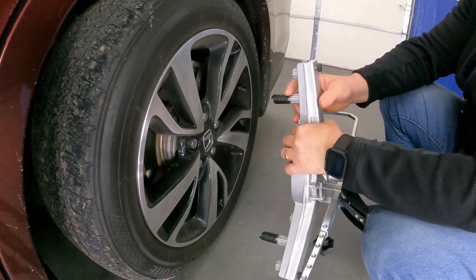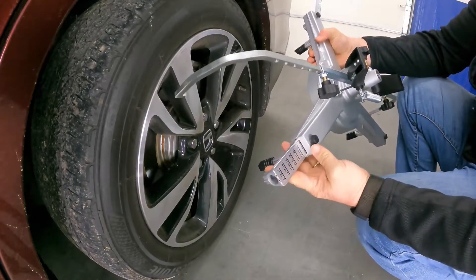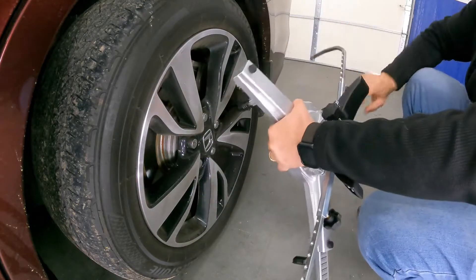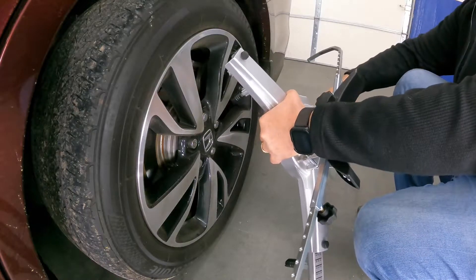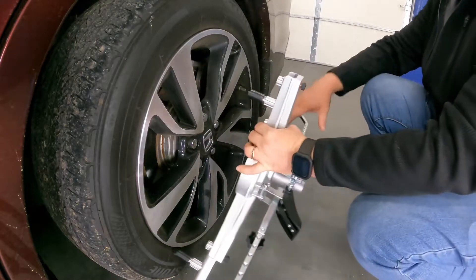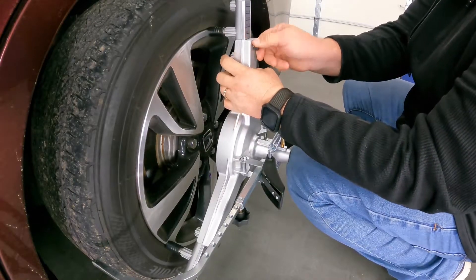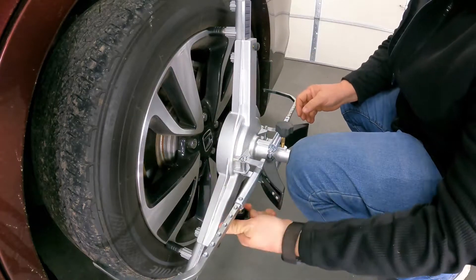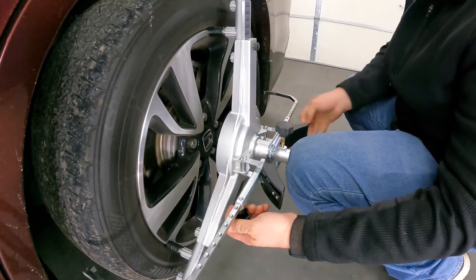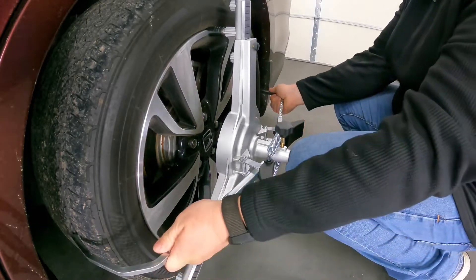Since we have the pegs in the middle, we are going to look for a 19 inch, which is the wheel we are working with here. We are going to put the dial right onto the 19 in the middle, because that is where we have our peg — both of the lower legs right at 19. Then we are just going to open up our top notch, which keeps our center and all of the wheel clamps at the same level. Adjust the tire grabbers, and we are good to go.